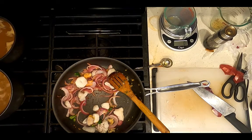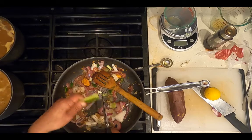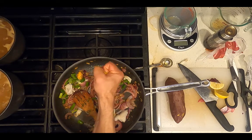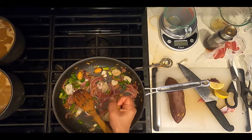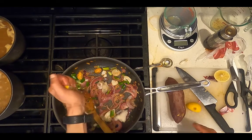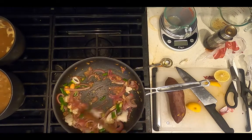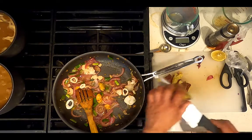Now that the sweet potato's been baking for an hour, take it out of the oven. Add one chopped scallion. Squeeze half of a lemon over the seafood. Continue to sauté the seafood for ten minutes. Slice the Japanese sweet potato and add it to the pan.